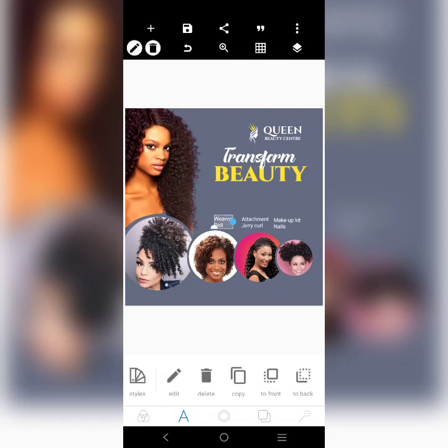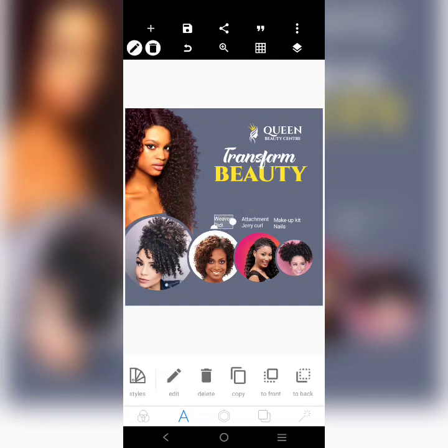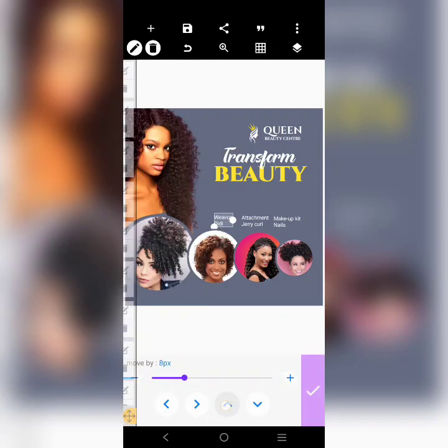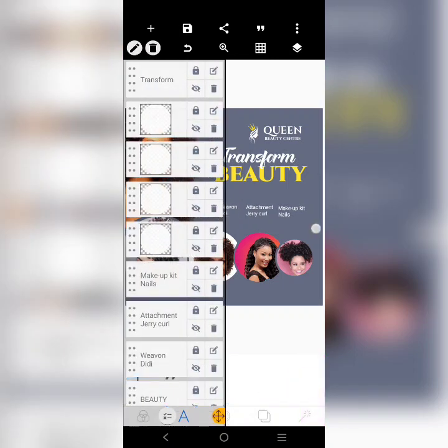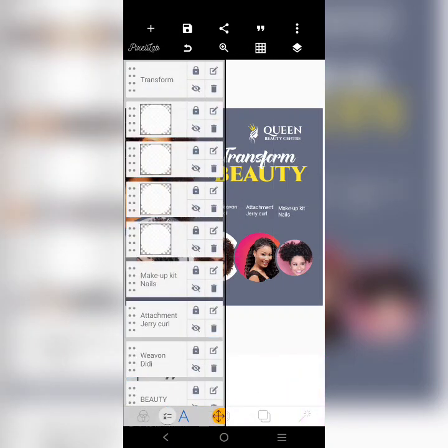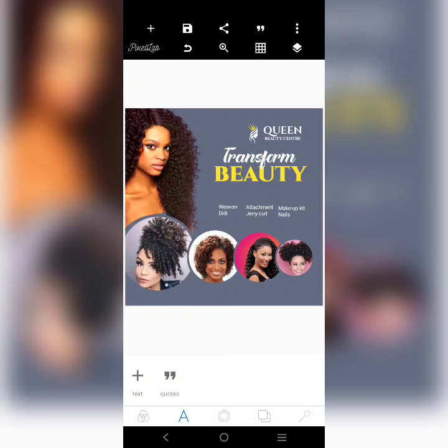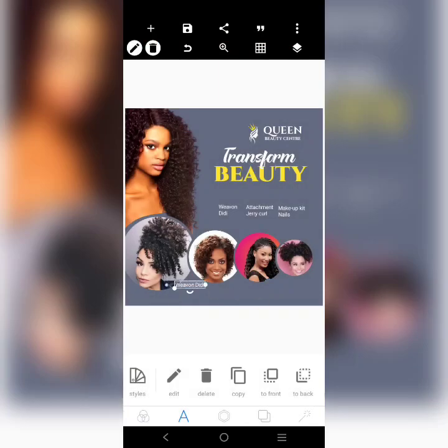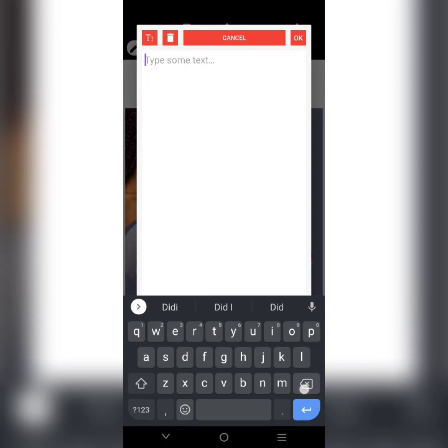What will be here is going to be our services. I want to move all these guys to the top. I'll move them to the top. Then at the bottom, it can be the phone number and other contacts — we'll just put the phone number here.